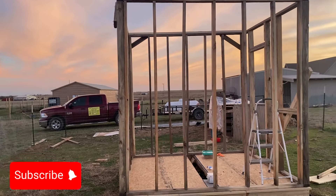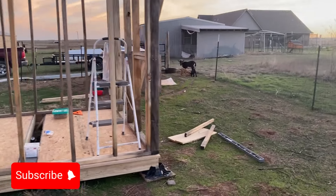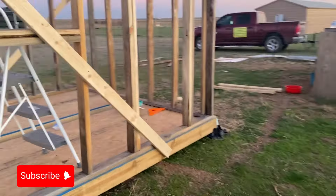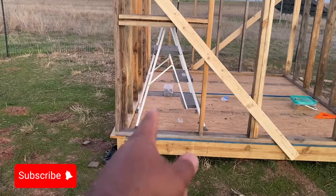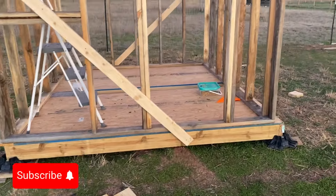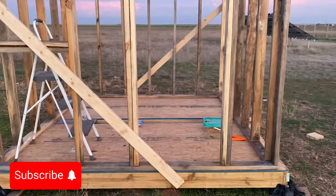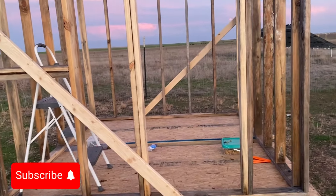I can see it's not perfectly plumb but it's only slightly off — I can tighten that up. Let me show you the entrance way. I will put the goat door right here and the walk-through door right here, and that'll give us an eight-by-eight space.